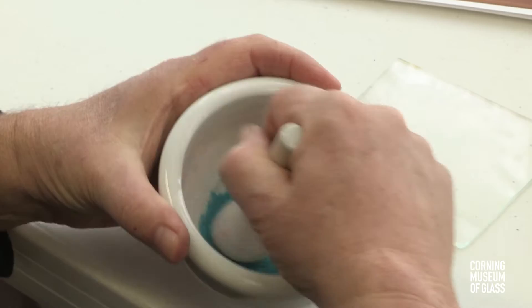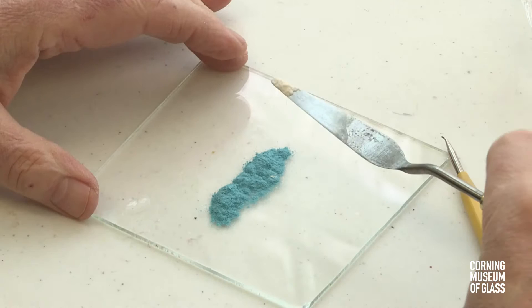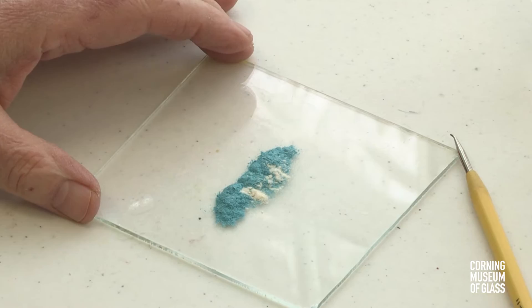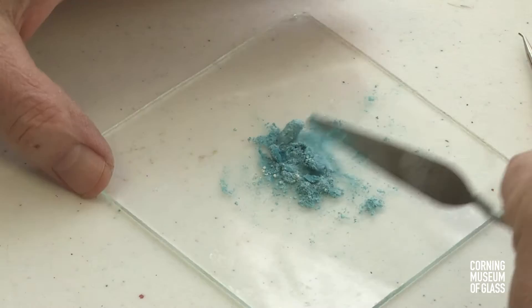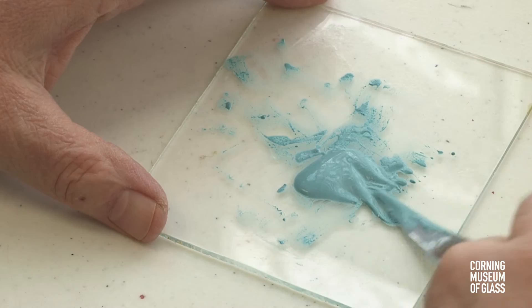Intensely colored glass is pulverized finely in a mortar and pestle, then mixed with a little bit of gum arabic and water. The viscous mixture can then be painted onto the vessel.